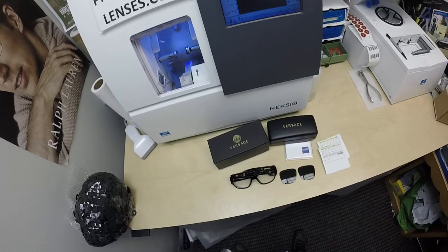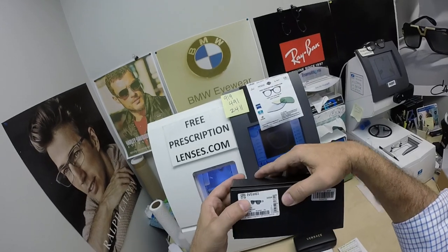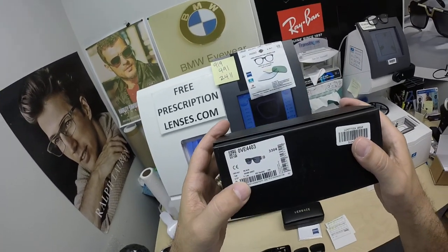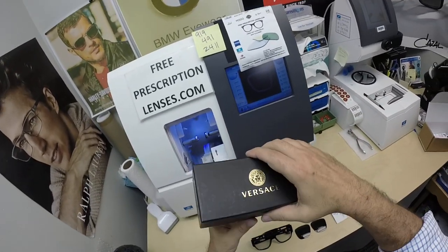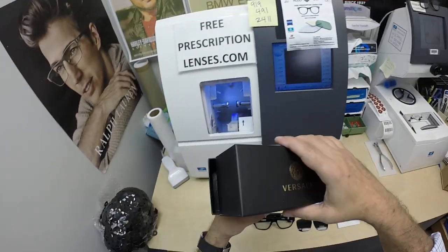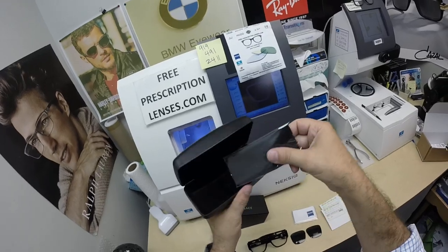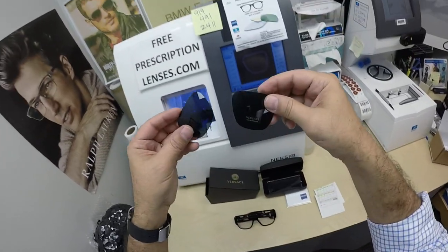When I show you Thomas's Versace, he's getting the model number 4403 in color GB1, which is the classic shiny black with gold and the 57 eye size. It comes with the gift box and the Italian leather hard shell case with the Versace cleaning cloth. You're going to get the original demo lenses that come in the frame.